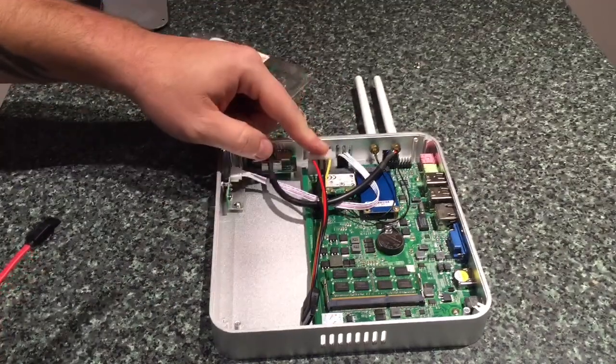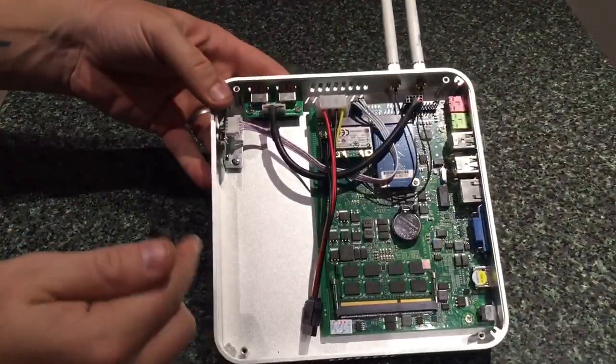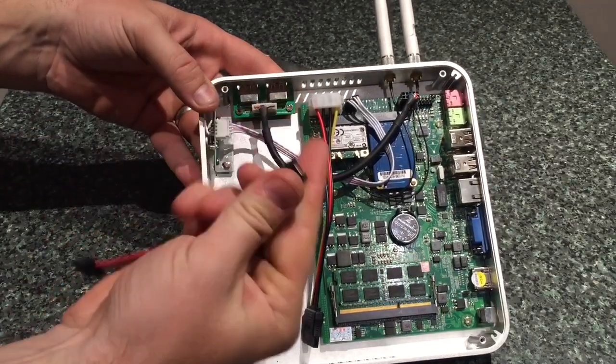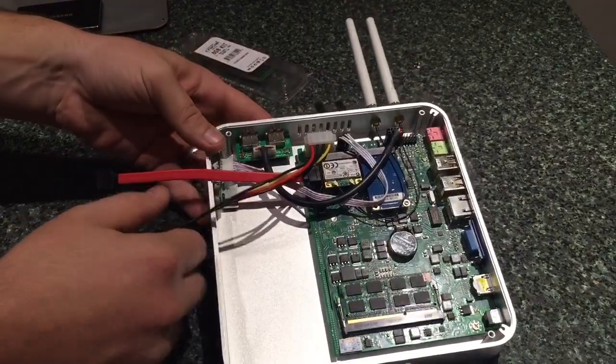I've connected my power for the hard drive and I also need to connect this lead here, which needs to go in this little plug here. So literally we connect that on there like that — that's sturdy on there, they're not going to move anywhere.